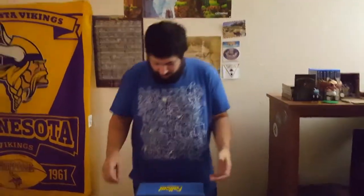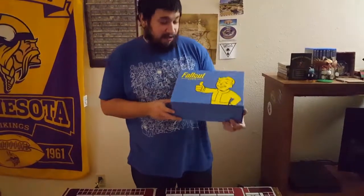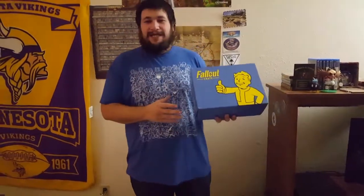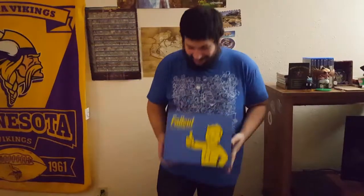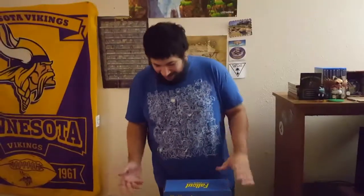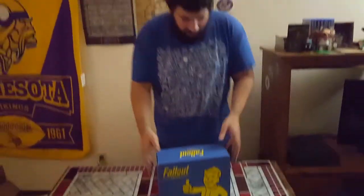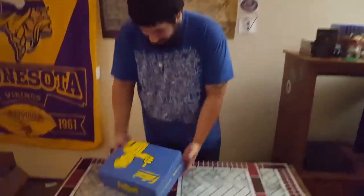Welcome back to the studio. We have a very special unboxing — this is going to be our second Fallout Loot Crate special edition. As excited as I am to get into this, the first thing I'll say is the size is really small compared to the last one. The last one was easily about two and a half to three times the size, but let's go ahead and get into this — I'm pretty sure we got some really great stuff.